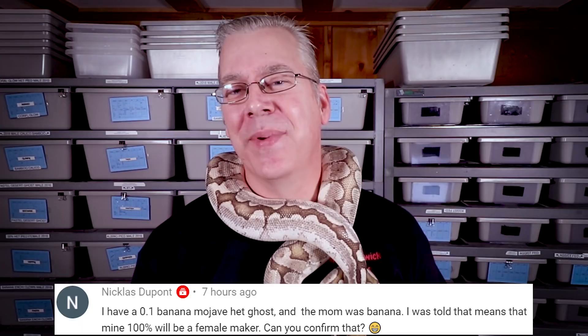Time for the question of the day: 'I have a 0.1 Banana Mojave het Ghost and the mom was a banana. Is my snake a female maker?' That's a very good question. First, the 0.1 notation — that's the secret code for ball python breeders. The first number is for males, the second is for females. So 0.1 means you have a female, and 1.0 means you have a male. On MorphMarket, for example, a listing of 2.3 means two males and three females in one ad.